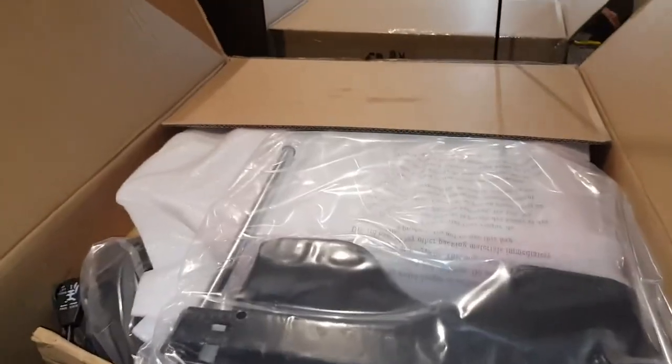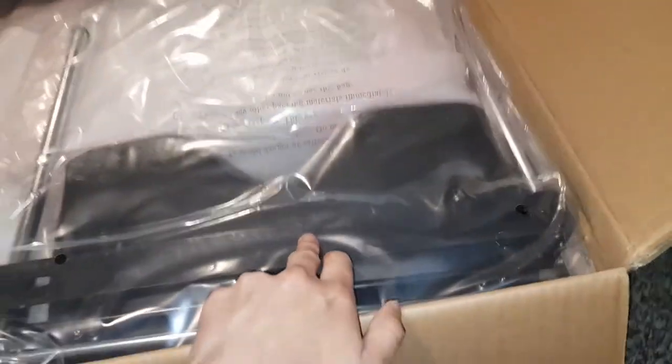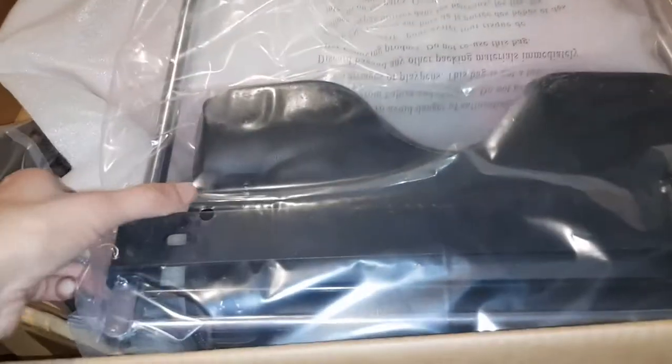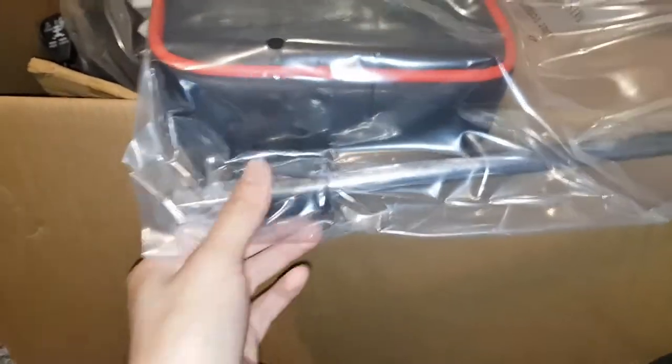So this is what's inside. This one comes with a leg thing so you can extend it out and put your leg on it. Oh my god, that's heavy — even this alone. It's all proper metal and stuff, and the rest is all leather.